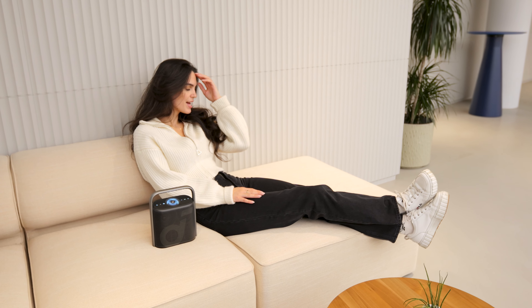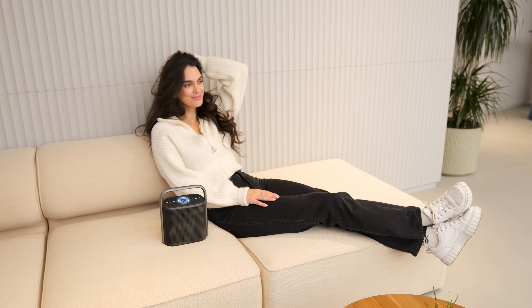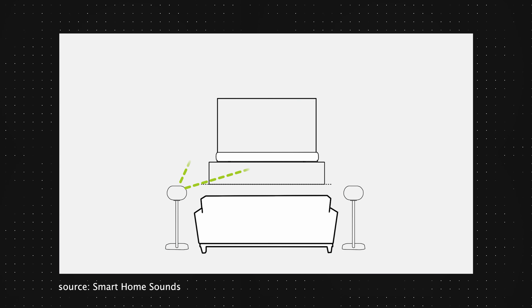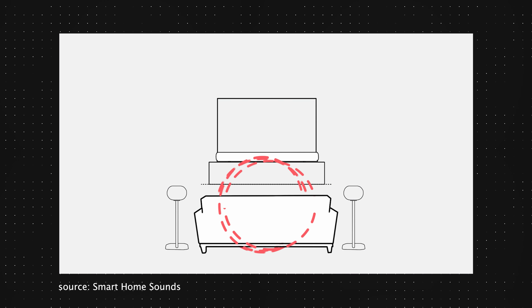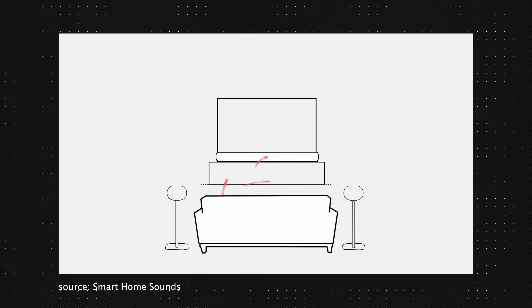The standout feature here is the spatial audio capability, creating an immersive, room-filling soundstage. In simple terms, spatial audio provides a 3D listening experience by using multiple audio channels to precisely play sounds in three dimensions. This technology opens up creative possibilities in music, movies, gaming, and TV, making it a promising audio experience. Here is a sound example where you may also hear it.